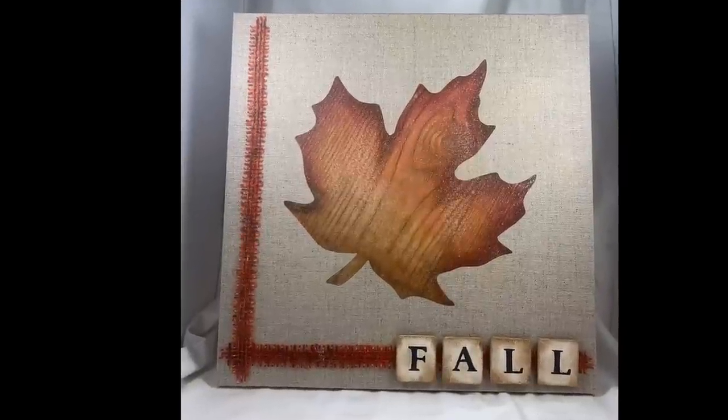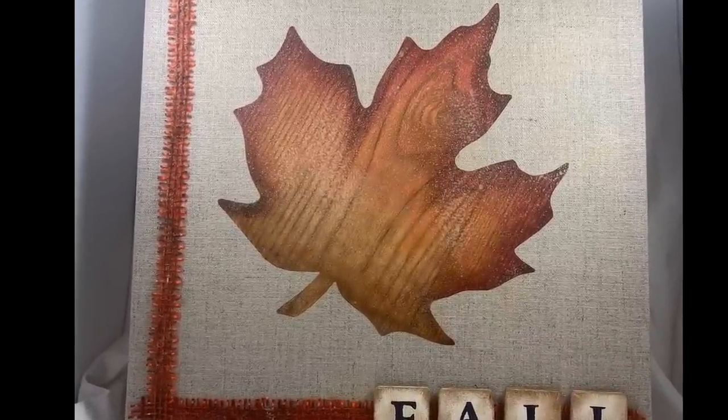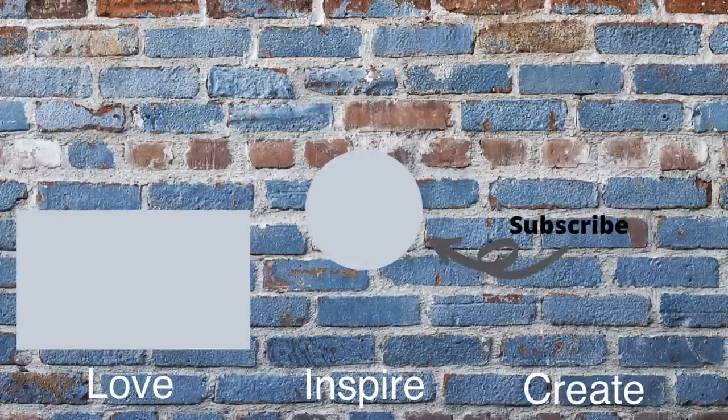If you've enjoyed this video, hit the like button and leave me a comment below. If you'd like to see more, subscribe and choose all notifications so you don't miss my next video. Thank you so much for watching and remember: love, inspire, create. See you next time.